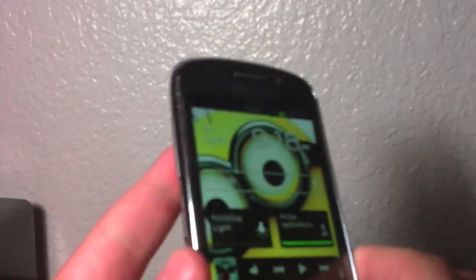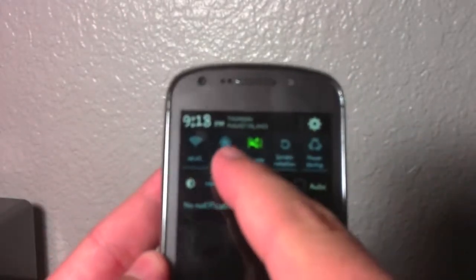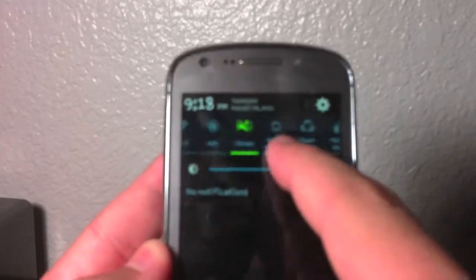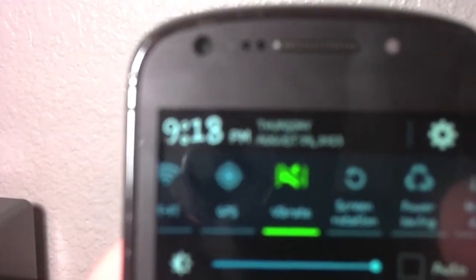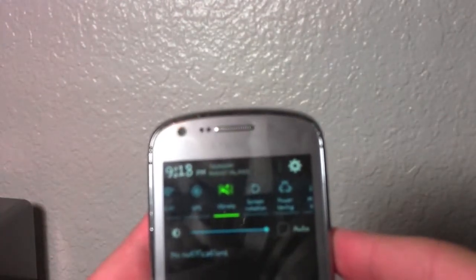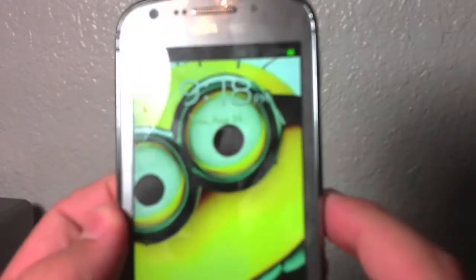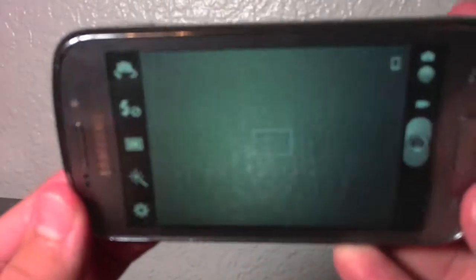It has built-in GPS on it. You can see it wasn't responding very well there, but it does have built-in GPS on the phone — you can see it right there. It also has a rear-facing 5.0 megapixel camera. It's a bit laggy when taking pictures; I'll try to get the camera open here. There we go — 5.0 rear-facing camera.